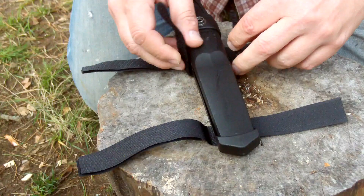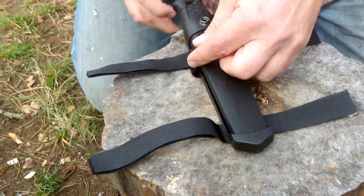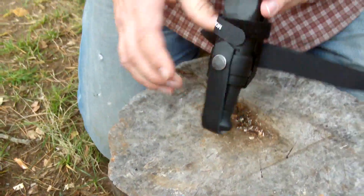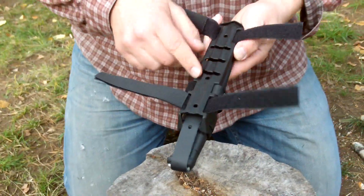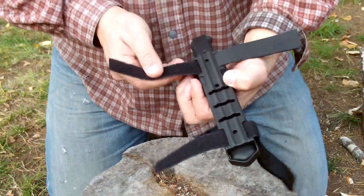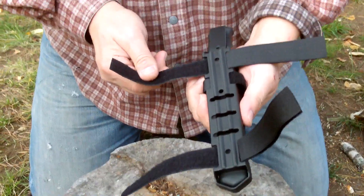It's actually not that hard. And you tighten this one and you close this one. And you have a Multimount. Now this can be attached to any MOLLE system, or it can be attached to your backpack, or any which way you like it. It's an excellent system, and all of these accessories come with it.